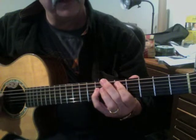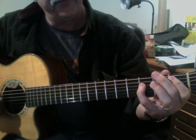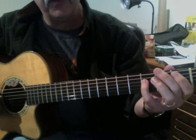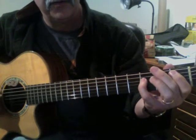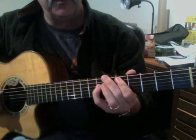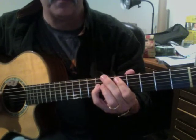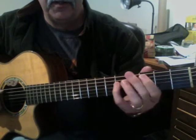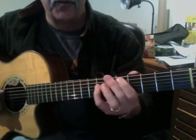So this would be a good way to practice it. Let's do that very slow — one, two. C, up two frets, four strums.